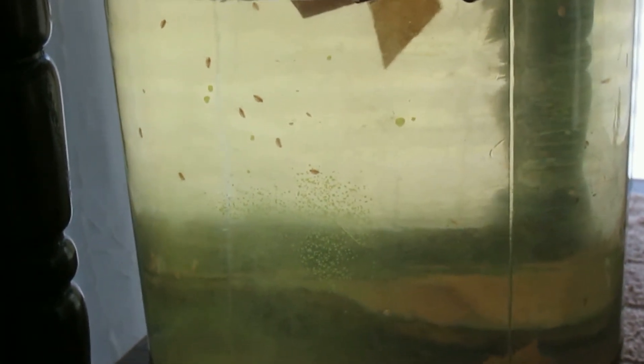I have an idea of how to culture Infusorians indoors and I'm going to give that a shot.